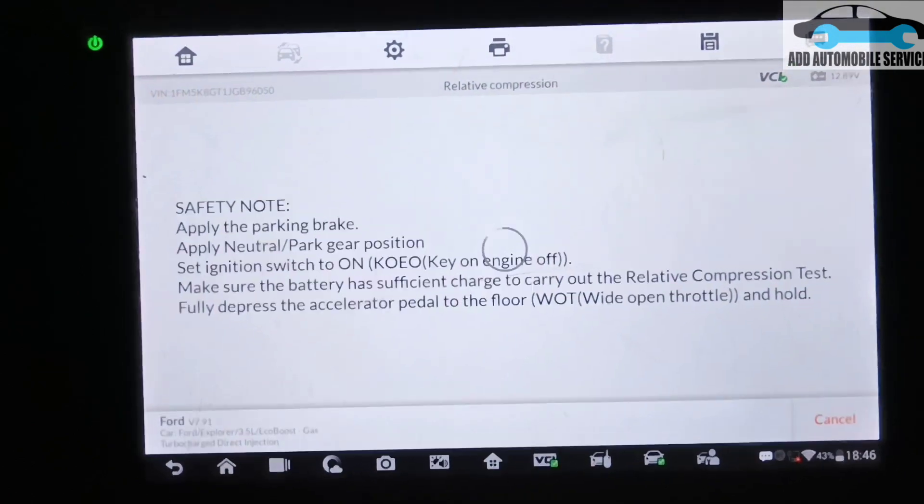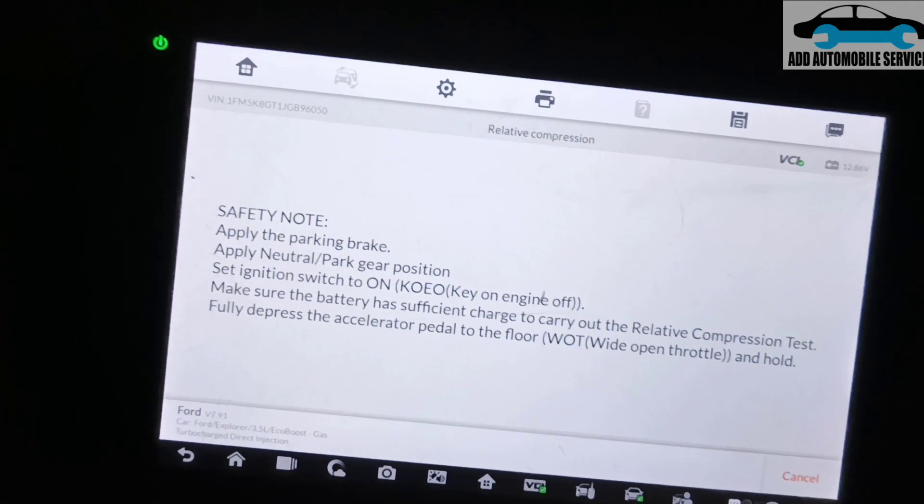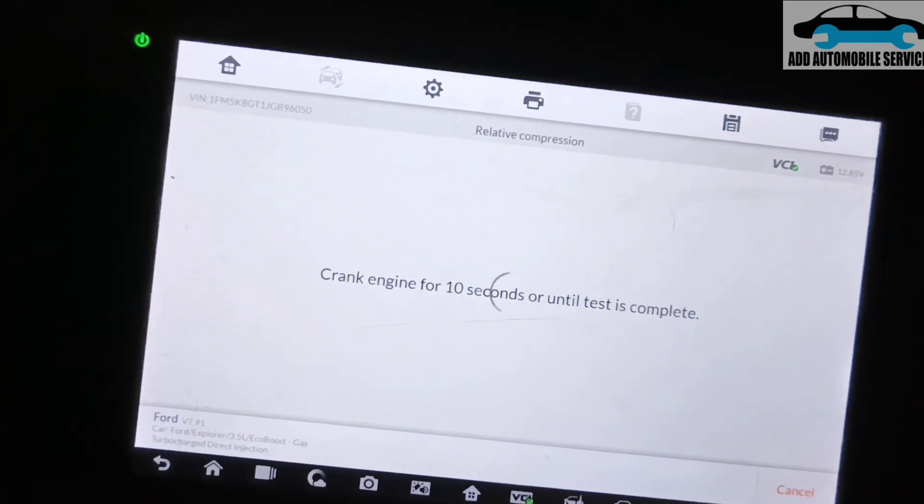The throttle is supposed to be down fully, and then wait for the scanner to tell you to crank the vehicle. It's just checking now — crank.